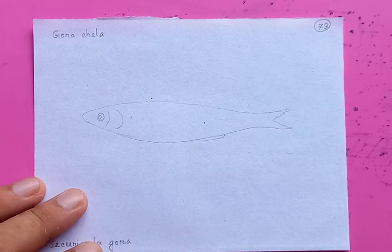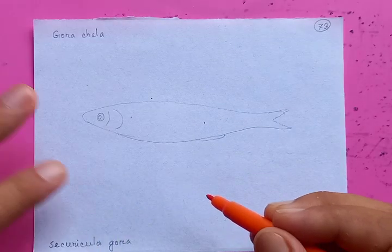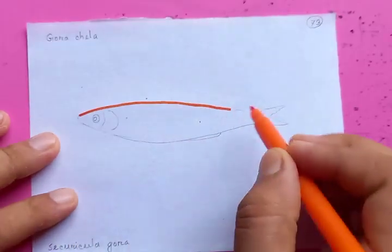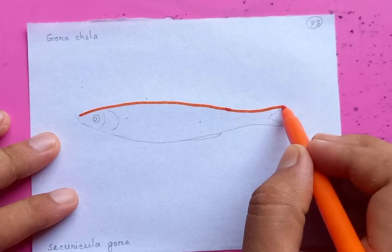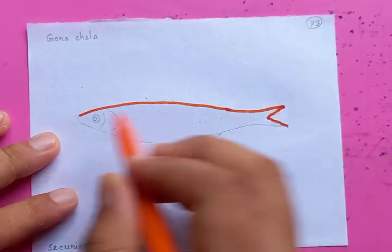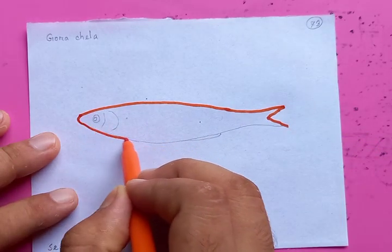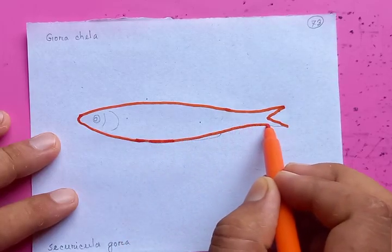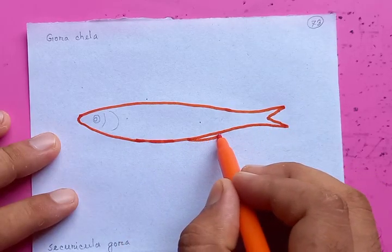Hi, how are you? Let's draw a very nice fish — its name is Gora Taylor. First we're going to draw the outlines of the body, then we're going to put the color. You know, usually the shapes define the fish, so the shape is important. I just put the fancy colors to easily remember and memorize the fish itself.